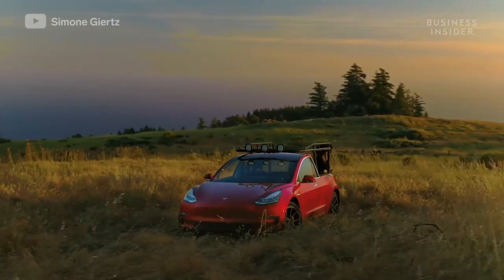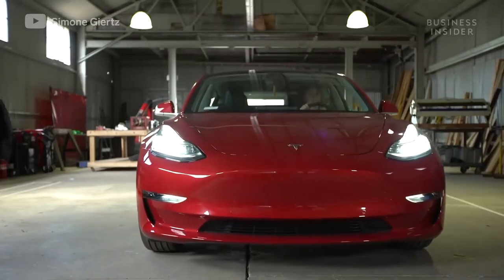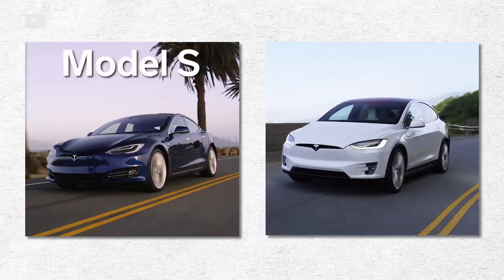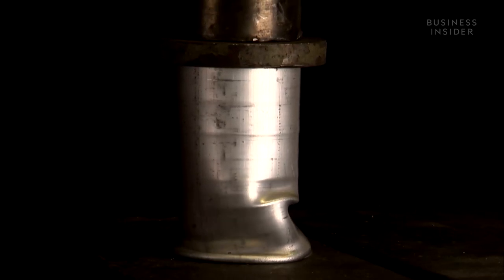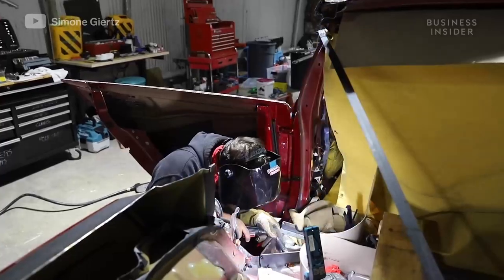Simone chose to build her custom pickup from a standard range Model 3, not just because it's the cheapest Tesla on the market. The Model 3 features a steel chassis, unlike the Model S and Model X that both use aluminum. Aluminum is softer and has a lower melting point than steel, making it tougher to cut cleanly and weld smoothly.